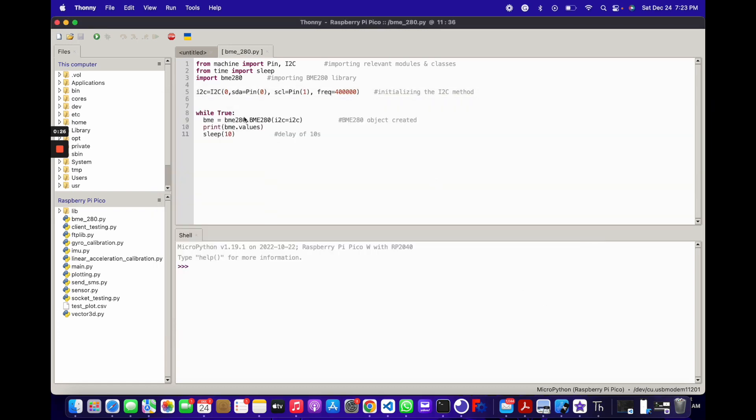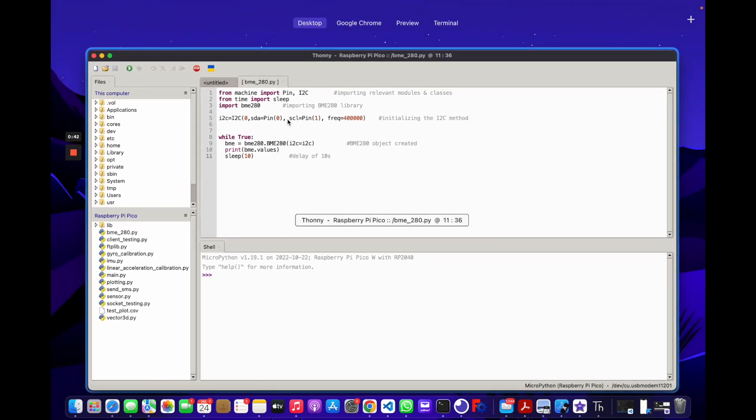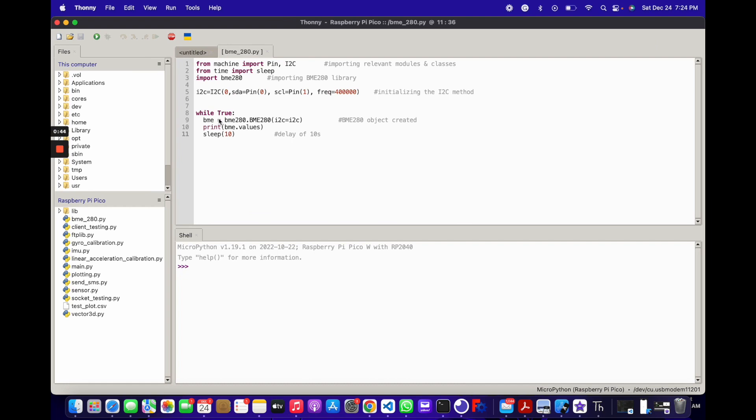Once that's done, run the code I've linked in the description below. It's a standard, simple way to start reading values from the BME280. It does a series of imports, sets up the SDA and SCL pins, establishes the I2C communication line, and then reads values from the BME280 every 10 seconds using a sleep(10). I'll run it now and show you how it works.